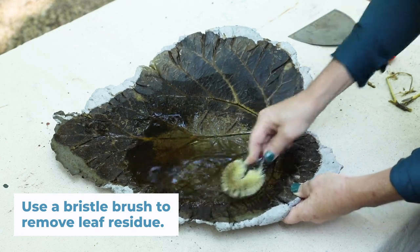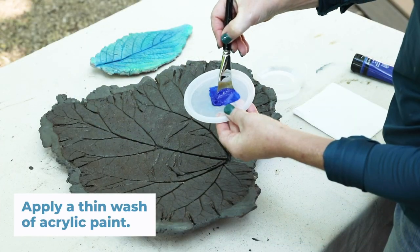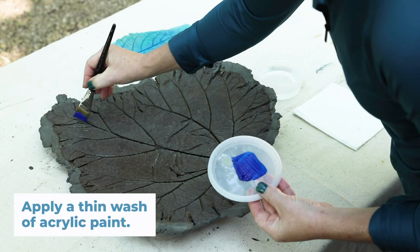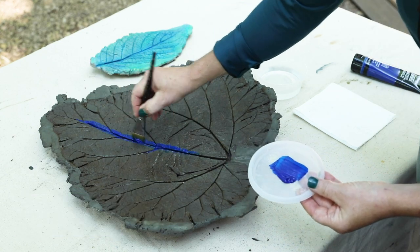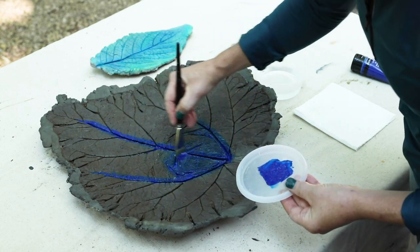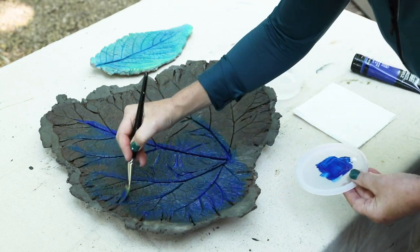A bristle brush will help get all the pieces of leaf out of the crevices. Acrylic paint is a great way to add color to your birdbath and it cleans up easily. A thin wash works best — that way you can still see the details. To do this, get the leaf wet first and then use a brush to apply your favorite color.